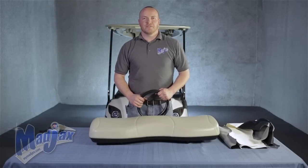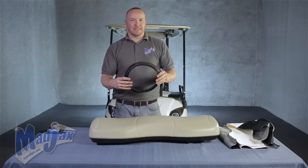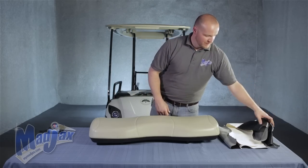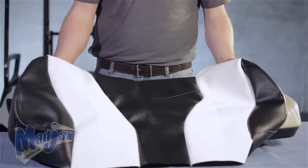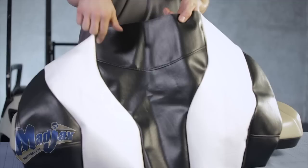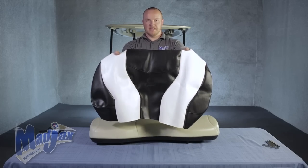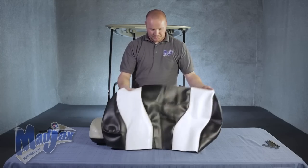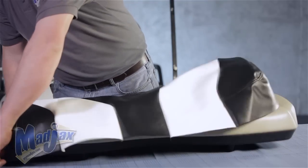Now we're going to install the seat cover on the lean back cushion. Included in the seat cover kit is a hide-em strip, which we'll need for the lean back. You'll notice the lean back cover has a big curve seam — this is the top. We're going to take our seat cover and stretch it out over the cushion.